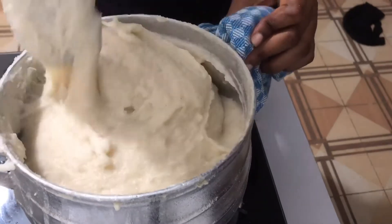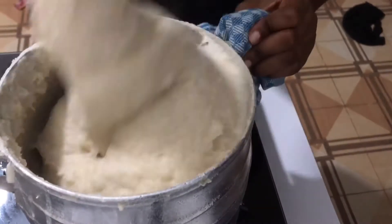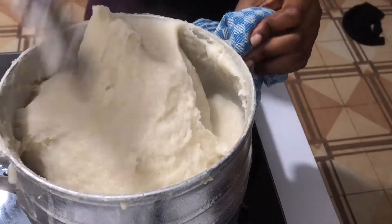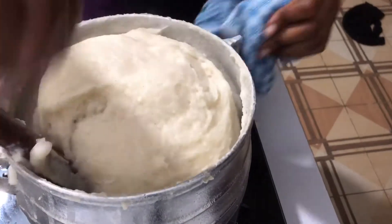Hi everyone, welcome to my channel. Today we are cooking what they make — akpile, one of the Ewe's numerous recipes. So stay tuned as I take you through the process.